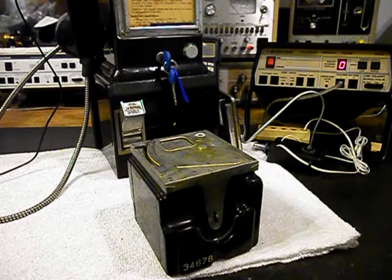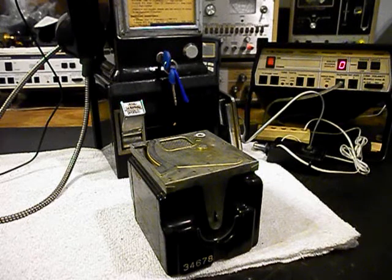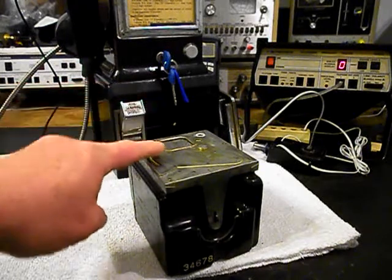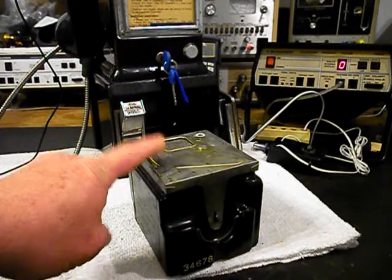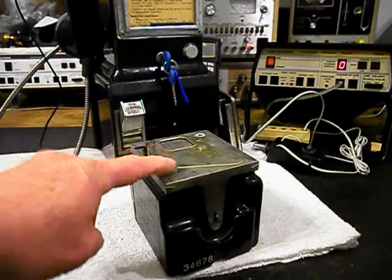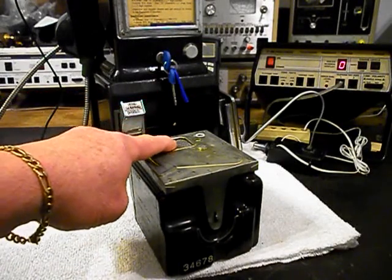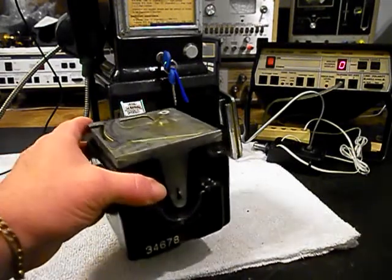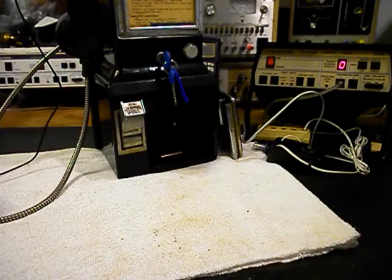They would either replace the cash box with another box and take it in to be emptied, or they would do it right there — and they knew no one had messed with the unit or stolen the money as long as that little seal was still on there. In some routes they even made them take it back to the office to open it and make sure there was no theft. It takes a little getting used to reinstalling the cash box, because you've got to remember to latch the latch — the box will not fit back in until the latch has been clicked.